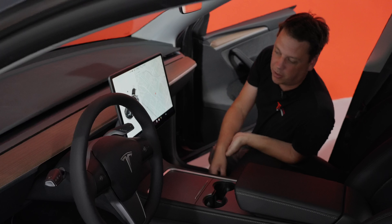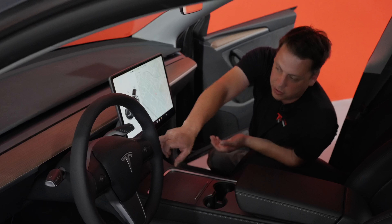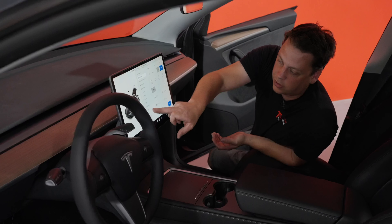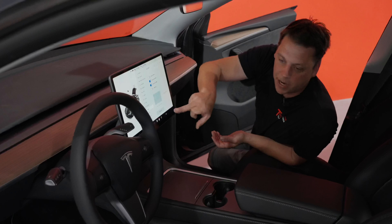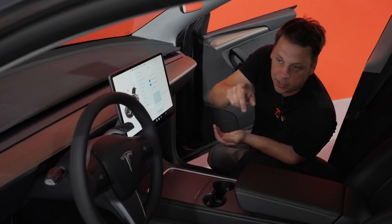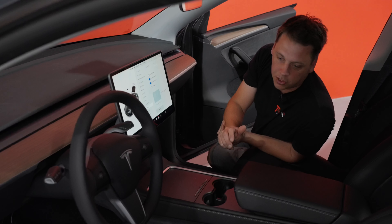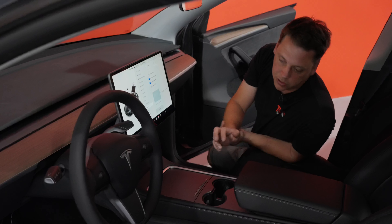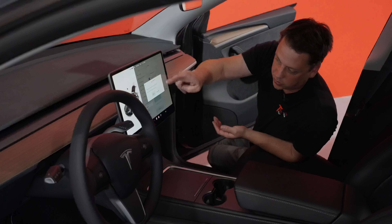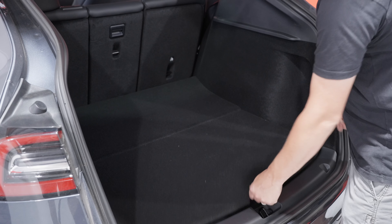Before you start taking apart any other part of the car, we should power the car down. Go into the menu, go to Safety, scroll all the way down and hit Power Off. Before you hit power off, make sure you're not sitting on the seats, your windows are down, your doors are open, and any part of the car you're going to open or close during this install is already in that position — otherwise the car will turn back on and you'll have to do this again.